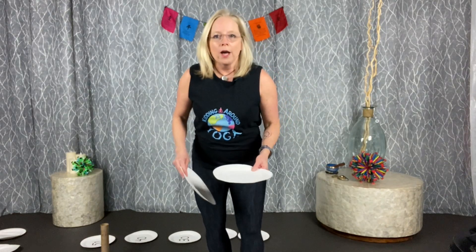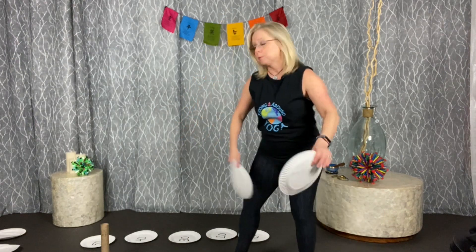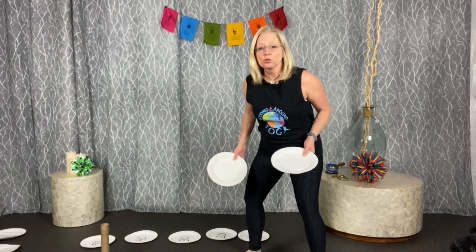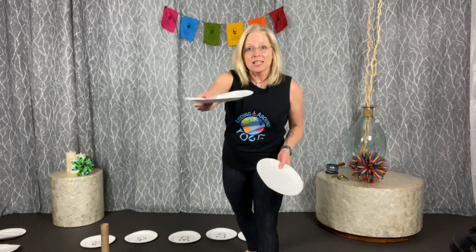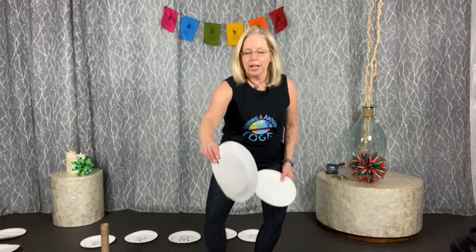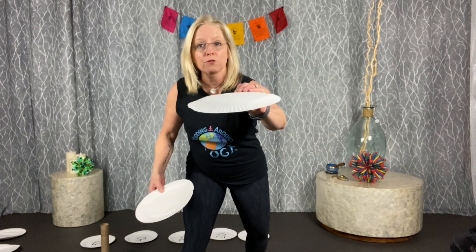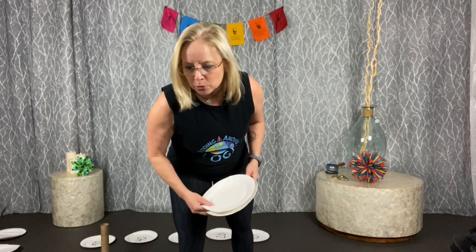Game number two is called Ups and Downs. Split your group into two — one group is 'ups,' the other is 'downs.' Take a bunch of paper plates, scatter them all around your room or yard, put half facing up and half facing down. Set a timer for two minutes. The 'ups' group tries to turn all plates facing up; the 'downs' group tries to turn them all facing down. At the end of two minutes, whoever has the most in the proper position wins.